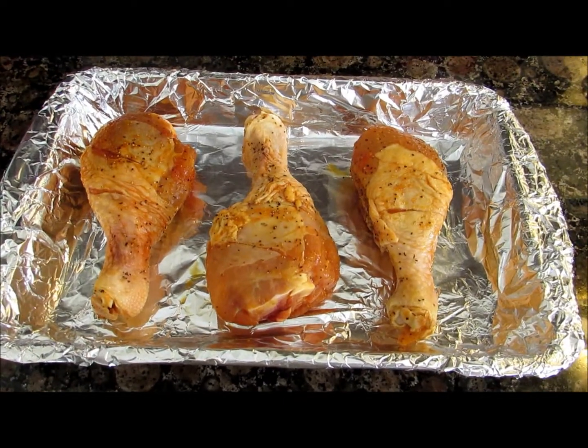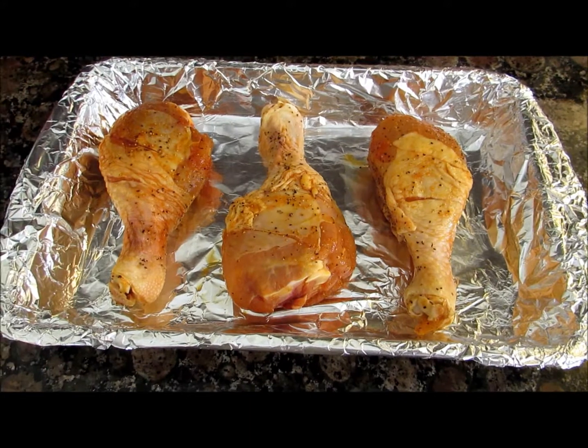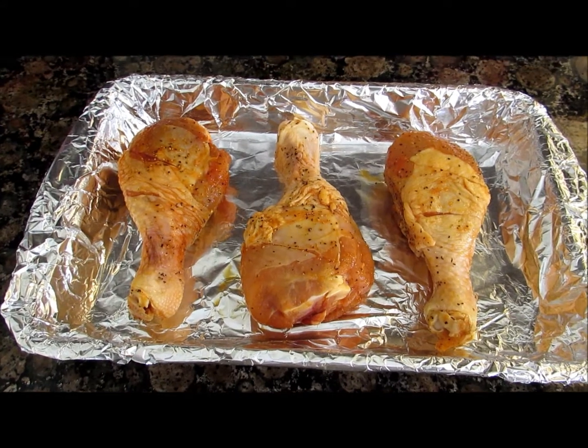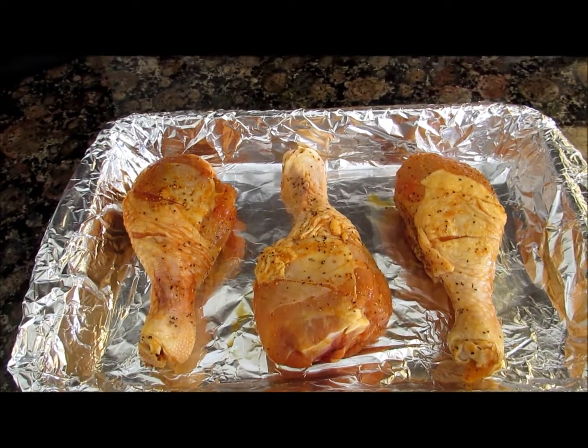Hi everybody, today we're making barbecue chicken. It takes a total of 45 minutes to make and it's very simple. You're gonna go ahead and preheat your oven to 375 degrees and line an oven-safe pan with aluminum foil.